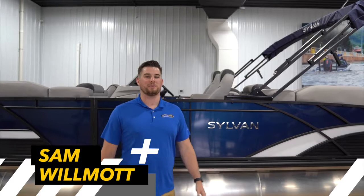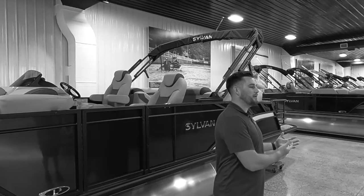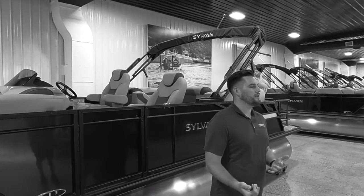What's up guys, Sam here with In Tune Marine. Today is going to be the first video in a new series talking about pontoons. We get lots of people in here shopping and figuring out if they want a pontoon or a tri-tune. Today in this video we're going to go over the differences between them.